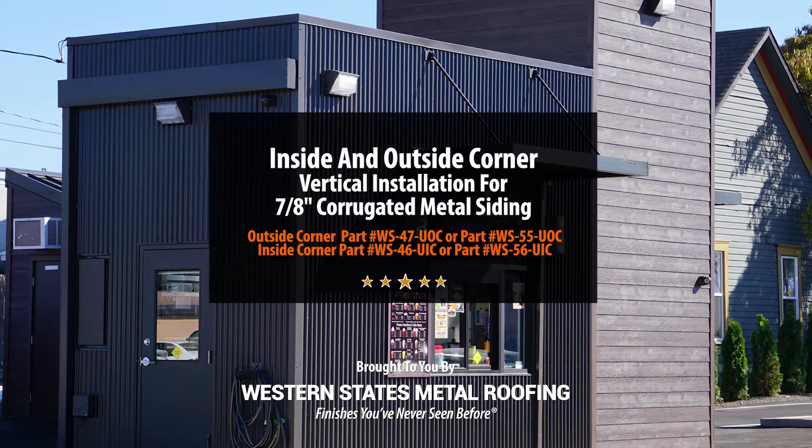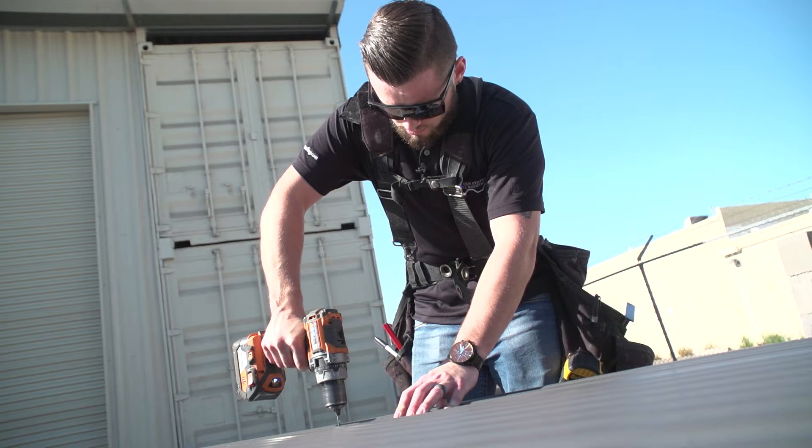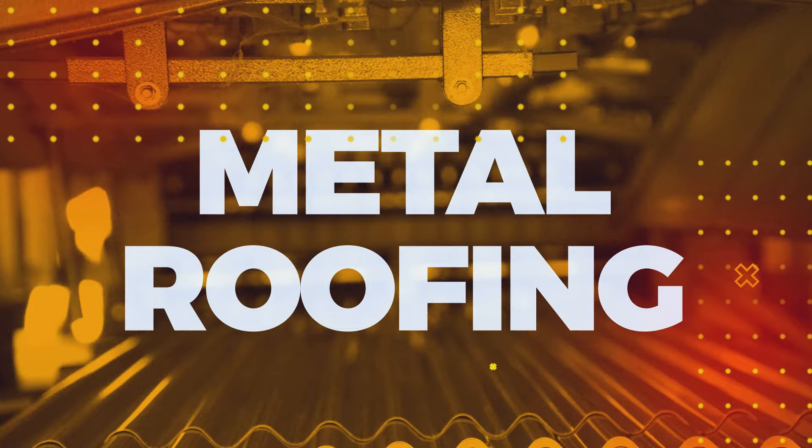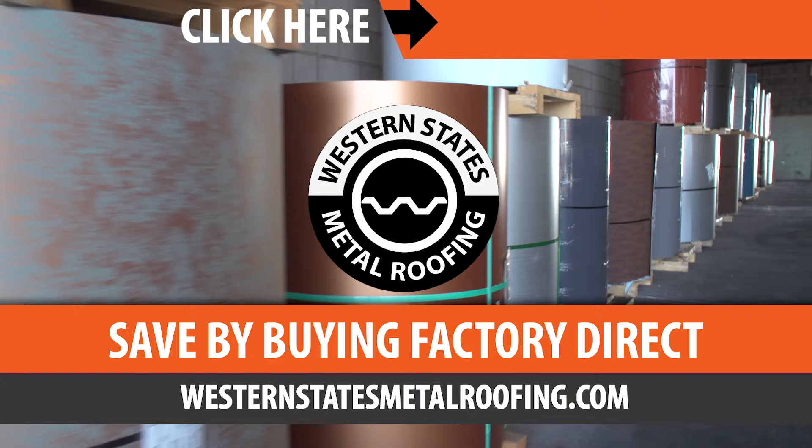The detail needed when installing siding will be corner trim. In this video, we'll cover installing an inside corner and outside corner for a vertical corrugated project. This is the Metal Roofing Learning Channel, brought to you by Western States Metal Roofing, where you can find a variety of colors and finishes all while saving by buying Factory Direct.